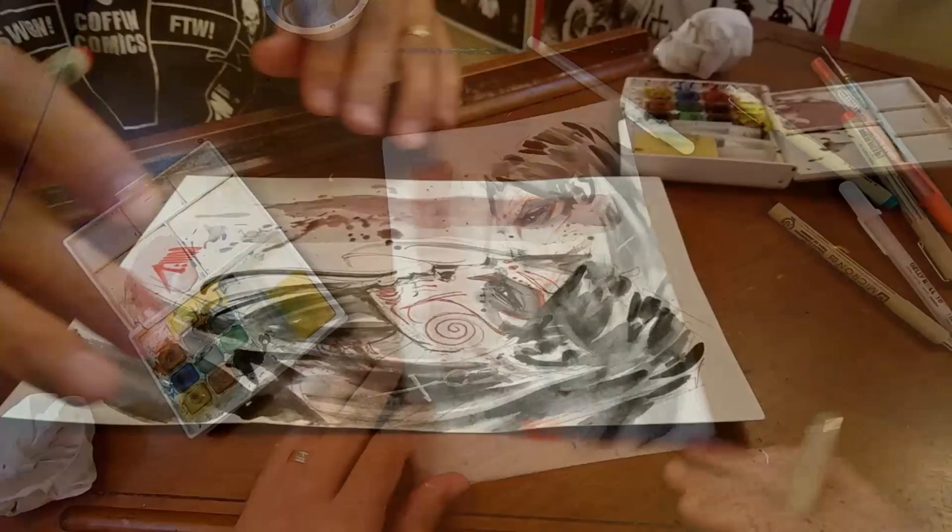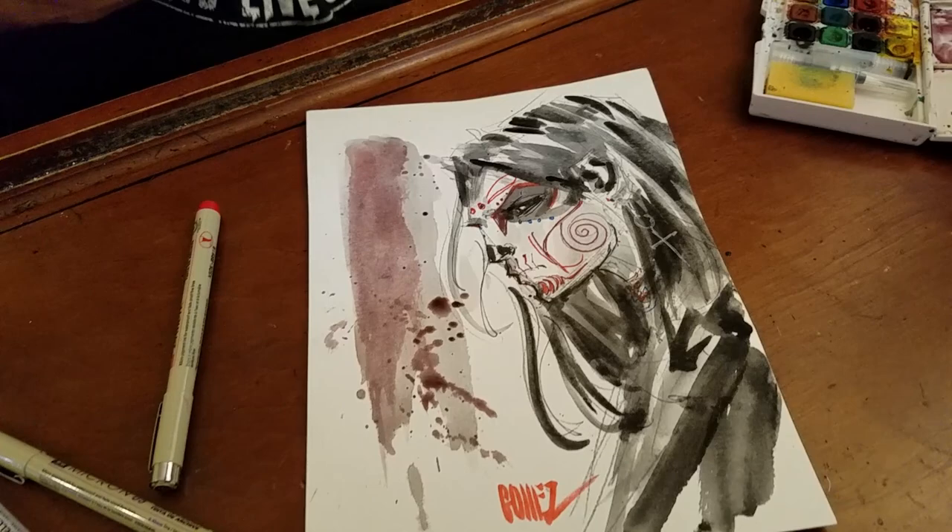There we go, guys. Thanks so much for joining me and checking out what I usually do with my Sakura micron pens, jelly rolls, and field sketch boxes. Really it's just an opportunity to explore — use these tools to create new ways of interpreting things you like.